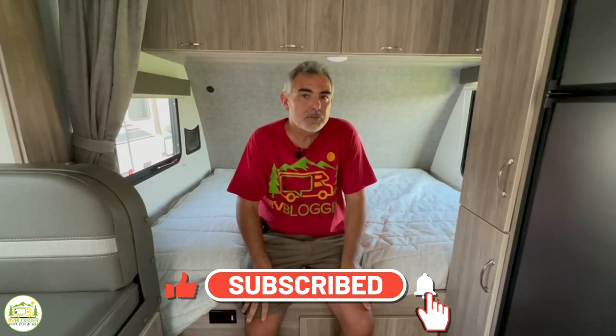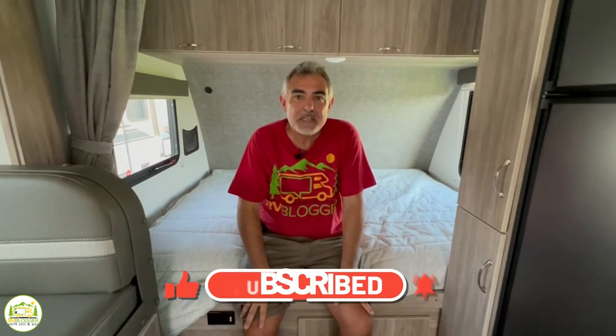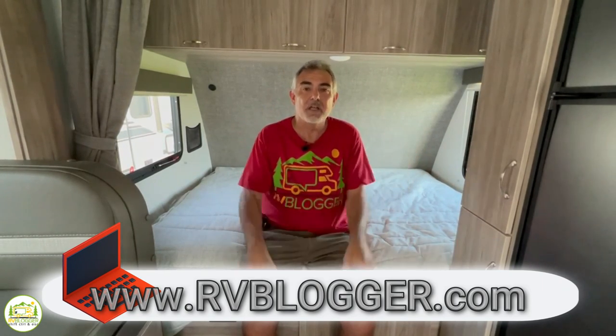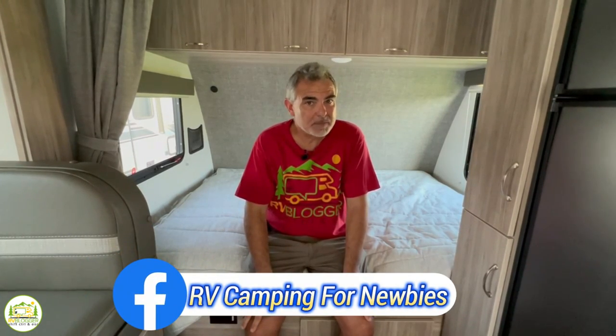Hey everybody, Mike from RV Blogger here in front of the camera and Susan's behind the camera. If you've seen us before on YouTube, welcome back to the channel. If this is your first time, welcome aboard. Susan and I make tons of videos all about RVing, and we also have our website rvblogger.com, full of helpful articles. We also invite you to join our private Facebook group called RV Camping for Newbies. But without any further ado, let's get started with our review of awesome travel trailers that are less than 25 feet long.